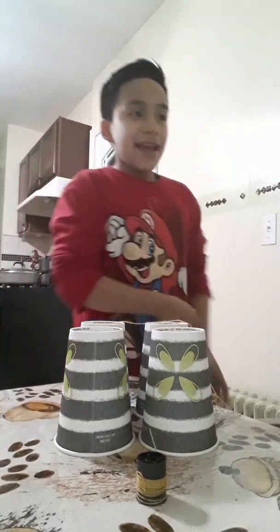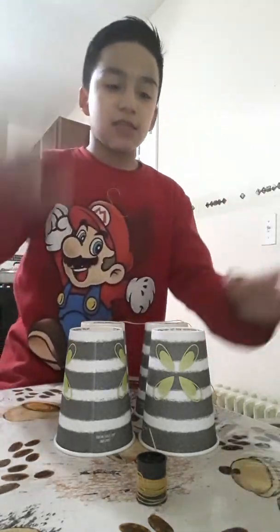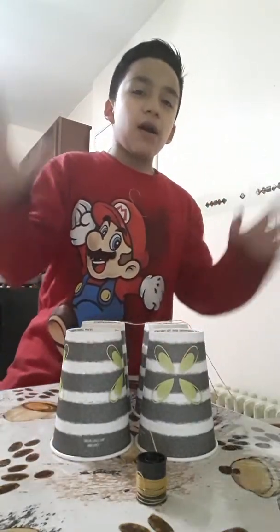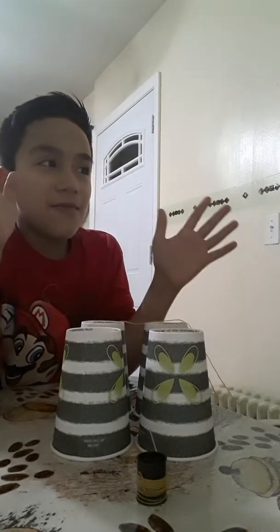Hey guys, I'm back with another video and today I'm going to make something special — it's an experiment of science! Today we're going to make one of those walkie-talkies they used back then with the string and the cup, and talk about the technology behind how that works.